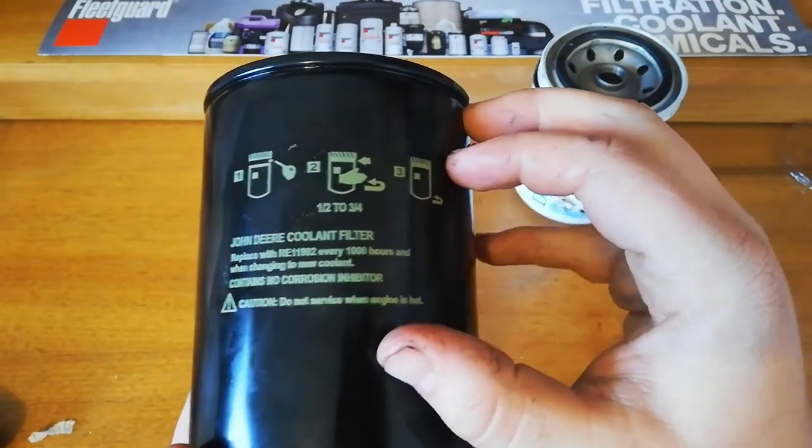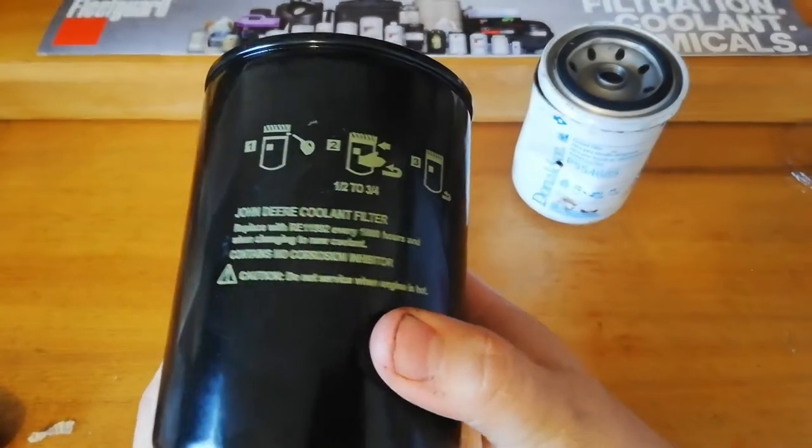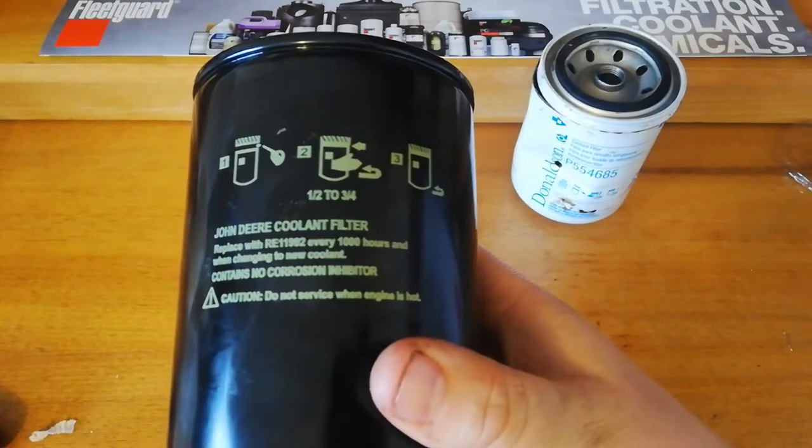Do not service an engine when it's hot — the coolant can be very hot and it spills out.